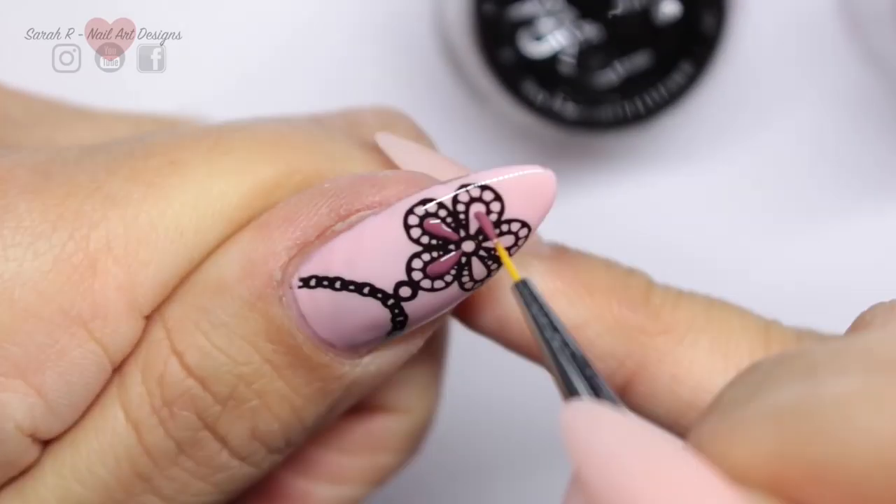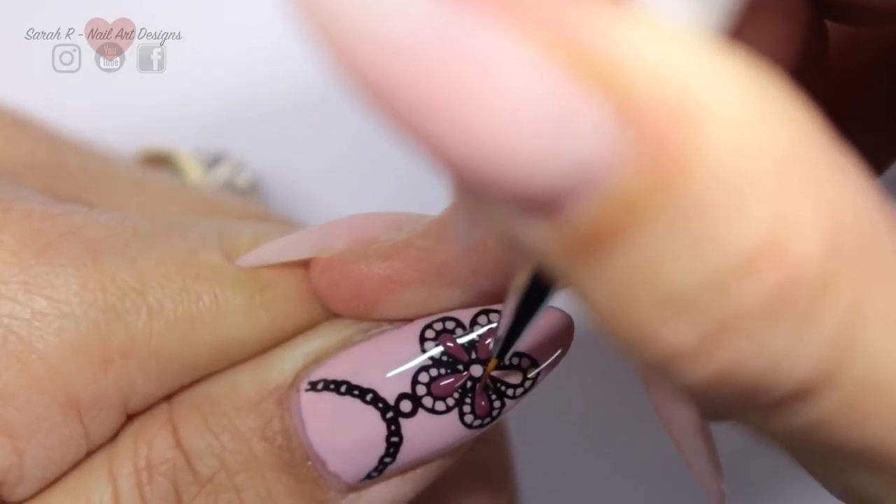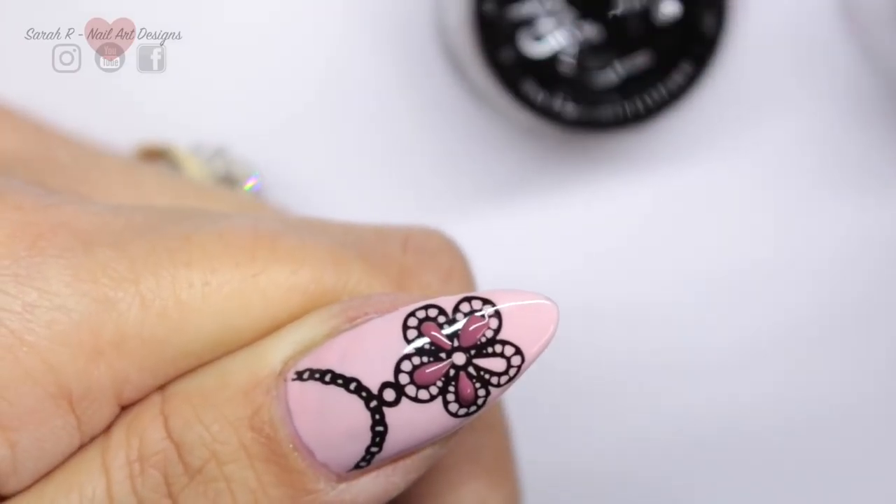It also doesn't have much of a tacky layer when it's cured, so I'm not going to top-coat after I finish my designs. I'm going to leave them with a 3D raised effect.